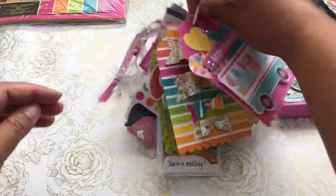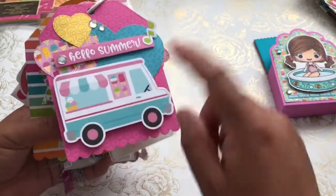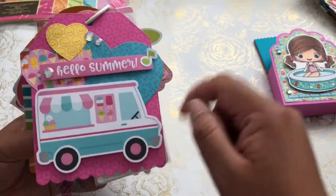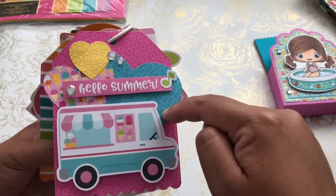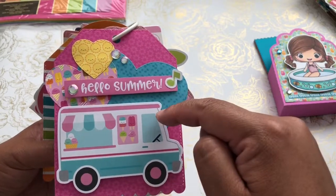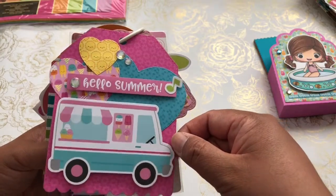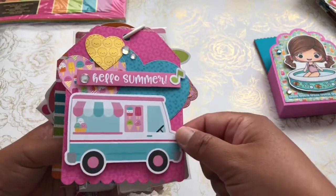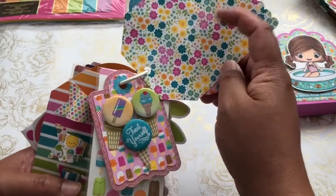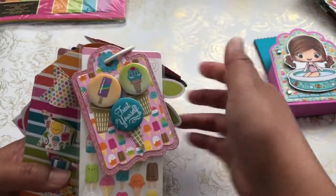For my first tag, I used the ephemera piece which is the little ice cream truck. I layered a couple of hearts in the background using the paper, and added a little chit chat odds and ends from the collection, plus a couple of pieces of bling. So this is the first tag. I will enclose my letter to her on the back and create a little envelope.